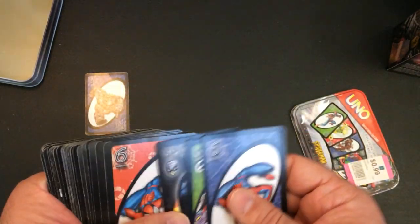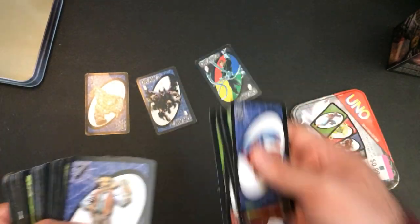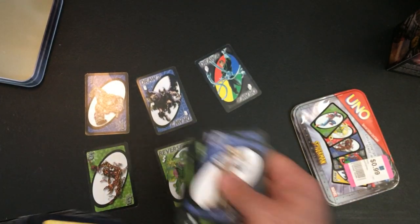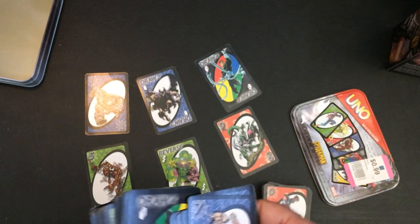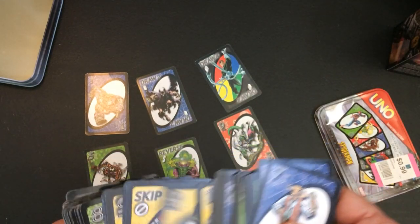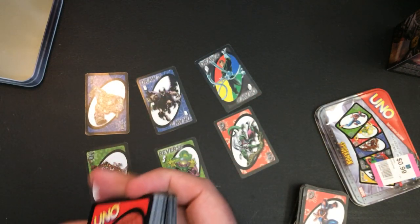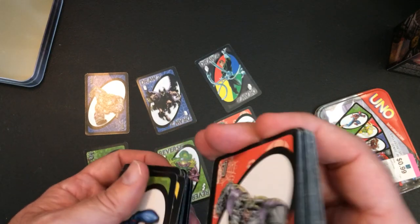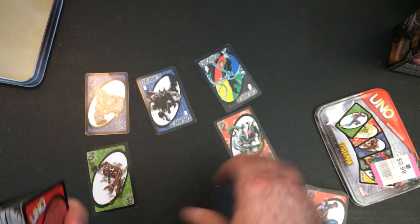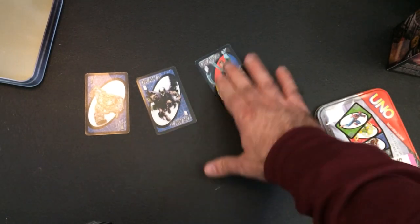Looks like we have Sandman, Goblin, Doc, Carnage. So you only have six villains, lots of Spider-Man. I guess it almost doesn't matter if it's not all there, being Uno. They are a little bit smaller cards - that seems to be fine - but for 99 cents, I am happy with this purchase.